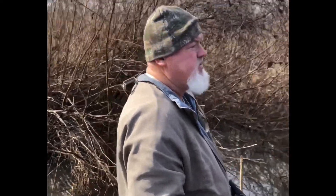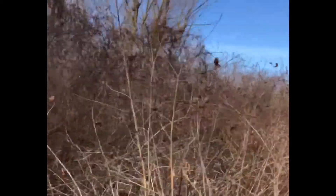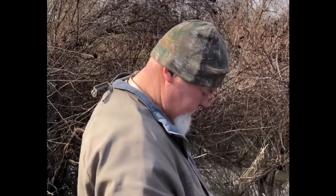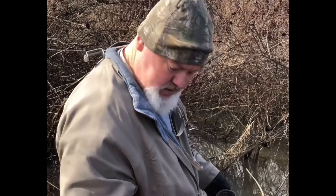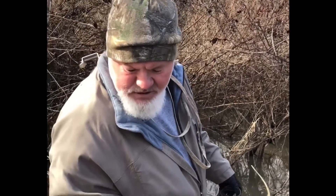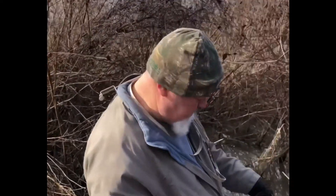They've been here for a long time — you can see by the background they've stopped up this area and killed many trees. This beaver has pretty much done the last damage he's going to do. I'm going to put this trap back because he's not alone out here — he cannot do all this damage by himself. Looks like he's probably been in a fight too, and we'll check that out in a few minutes.